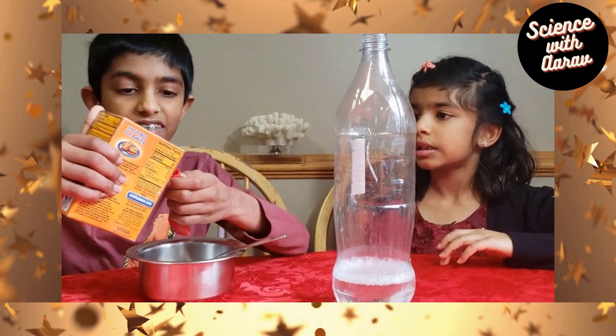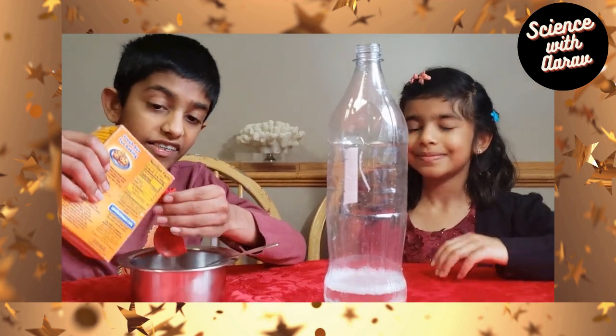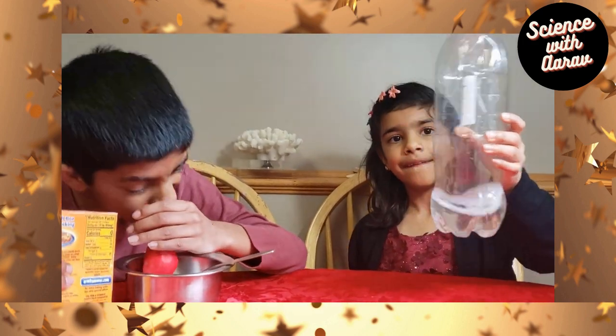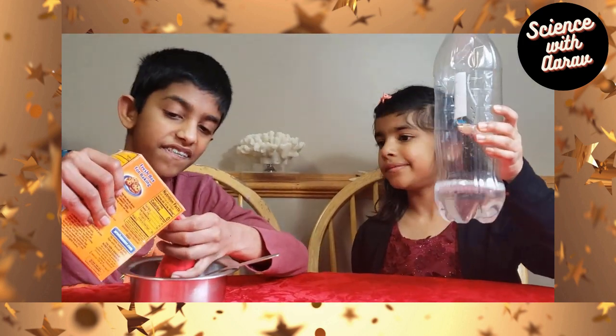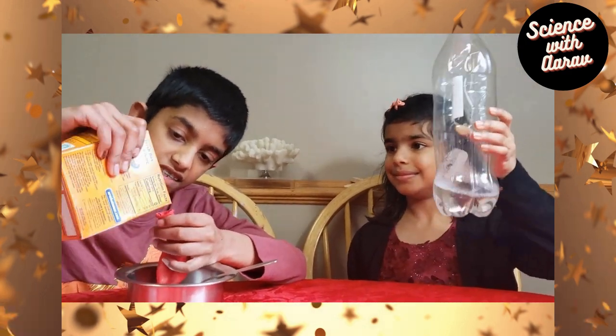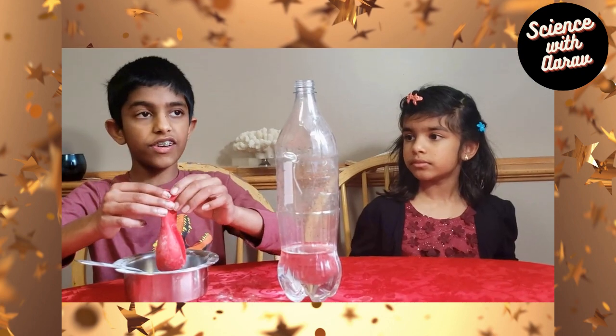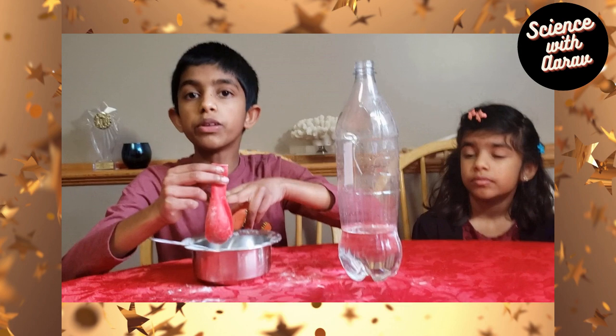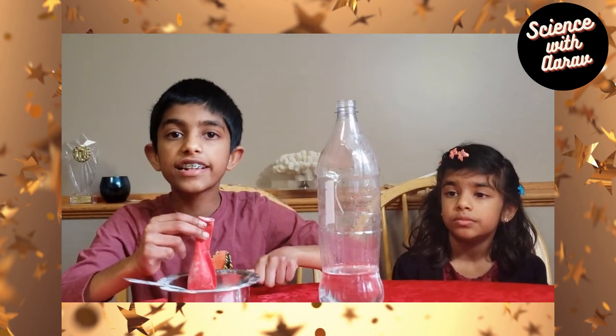We are actually going to pour some baking soda into the balloon, like this. Okay, so now we've filled it with baking soda. Now we are going to put the balloon on the bottle and see what happens.